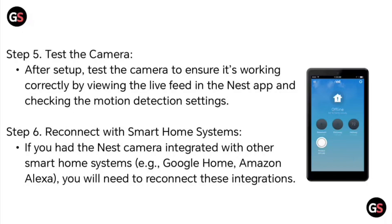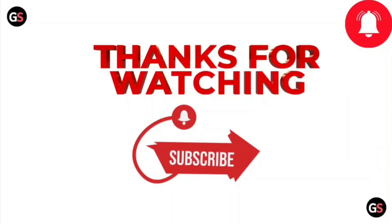Step 6: Reconnect smart home systems. If you had your Nest camera integrated with other smart home systems, such as Google Home or Amazon Alexa, you will need to reconnect these integrations. Thanks for watching.